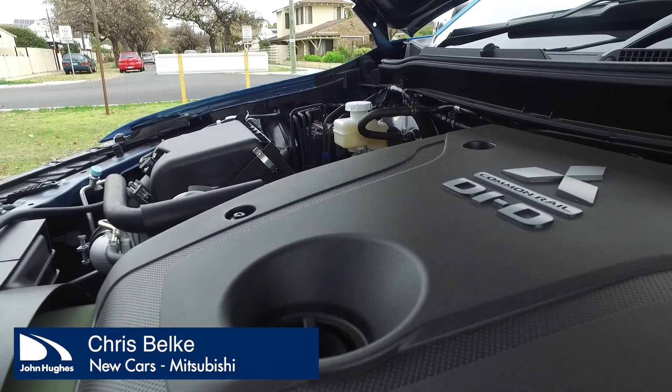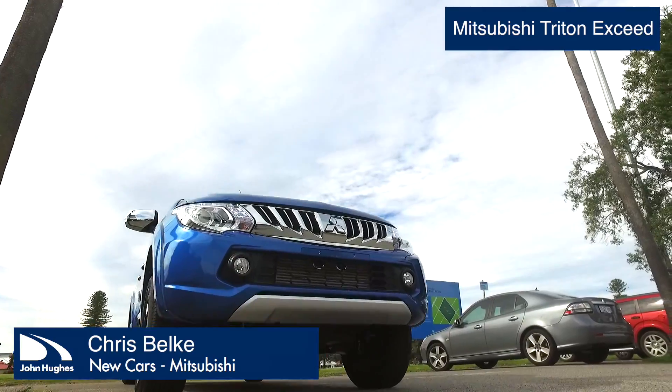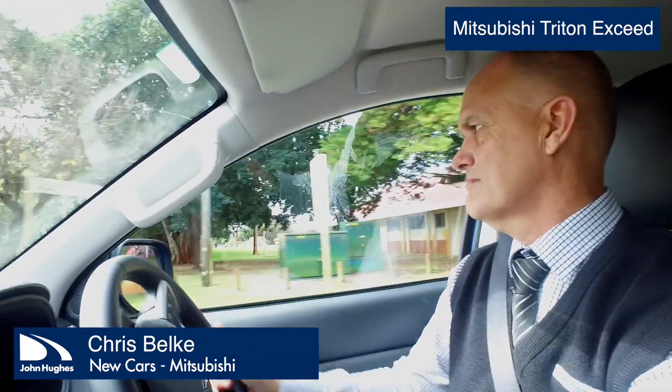But then you've also got that versatility where if you want to take the tools out and take the family away camping for the weekend, you can put all the gear in the back, put a little runabout tinny on tow at the back, and off you go — and still fit the family inside.